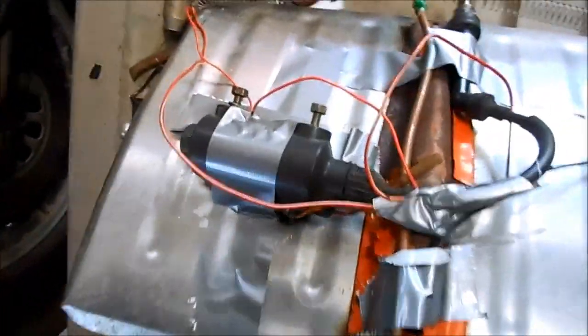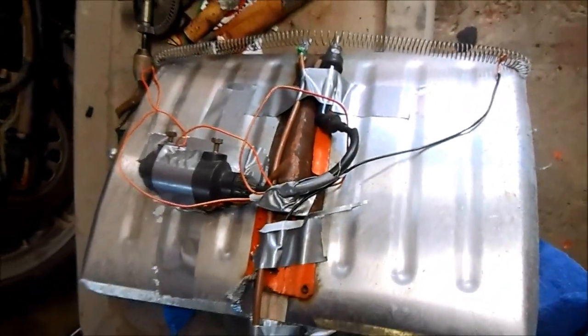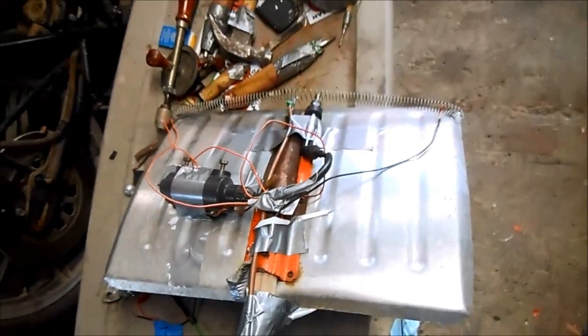From the front it still looks like a stock snow shovel, but flip it over and you can see all the badass components: electronic ignition coil, igniter, electric preheater, fuel oil sprayer — everything's installed and I'm ready to take it out and test it in the snow and ice.